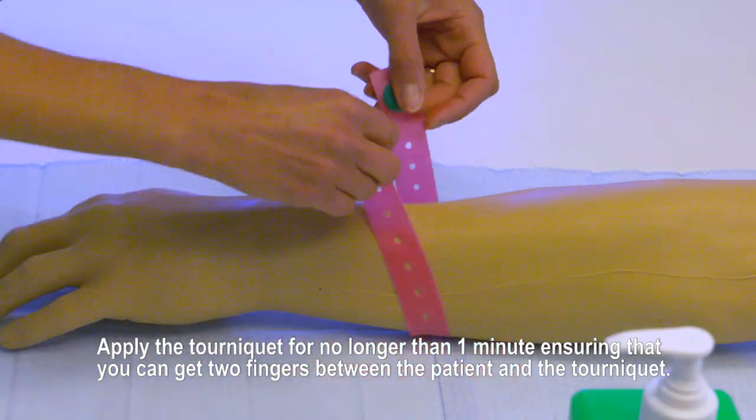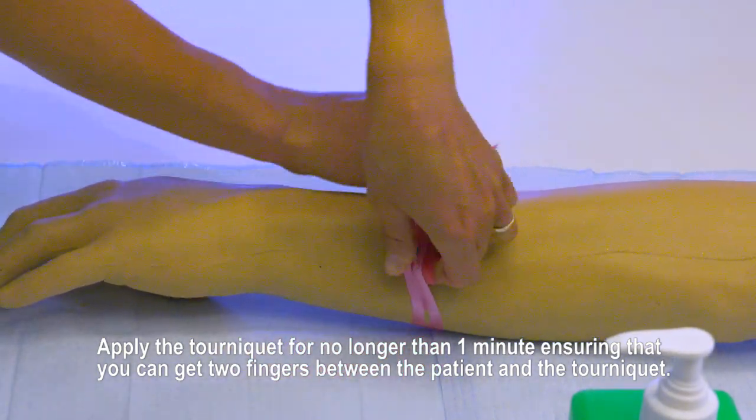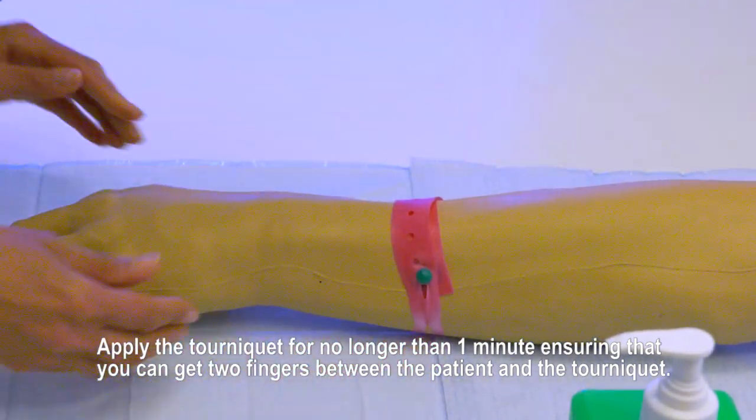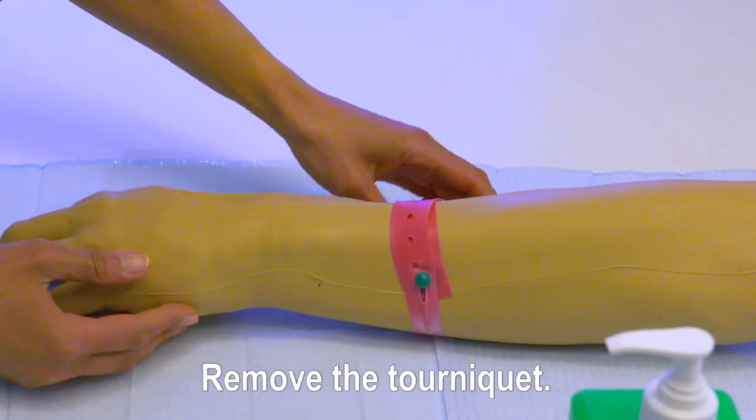Apply the tourniquet for no longer than one minute, ensuring you can get two fingers between the patient and the tourniquet. Assess the vein, then remove the tourniquet.